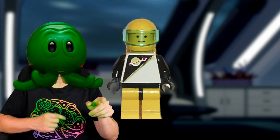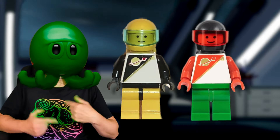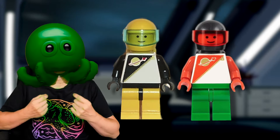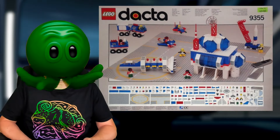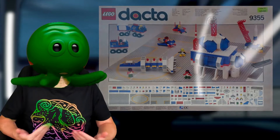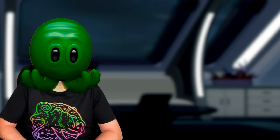Weren't there other colours in that wave? I think you're thinking of the black and yellow and the red and green variants, but those weren't part of the actual wave — they were in an exclusive education set known as the Dacta Space Set from 1991. Due to their unique and rare nature, I thought I wouldn't include them in this list.